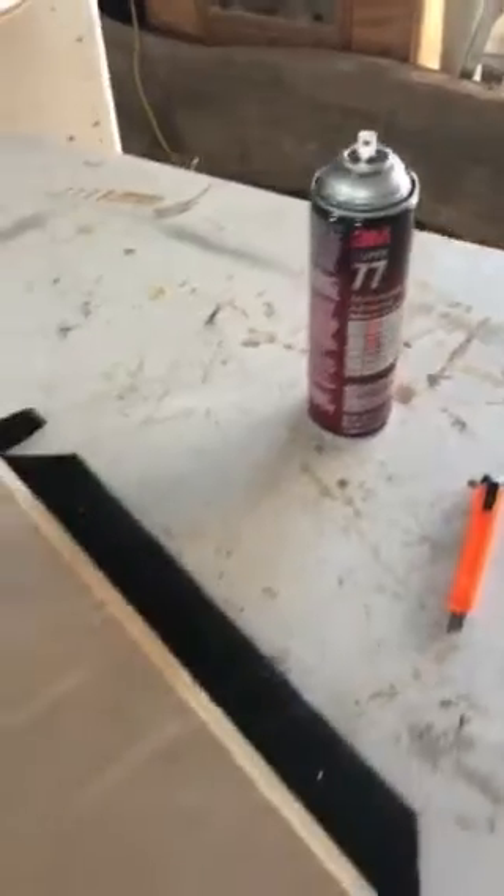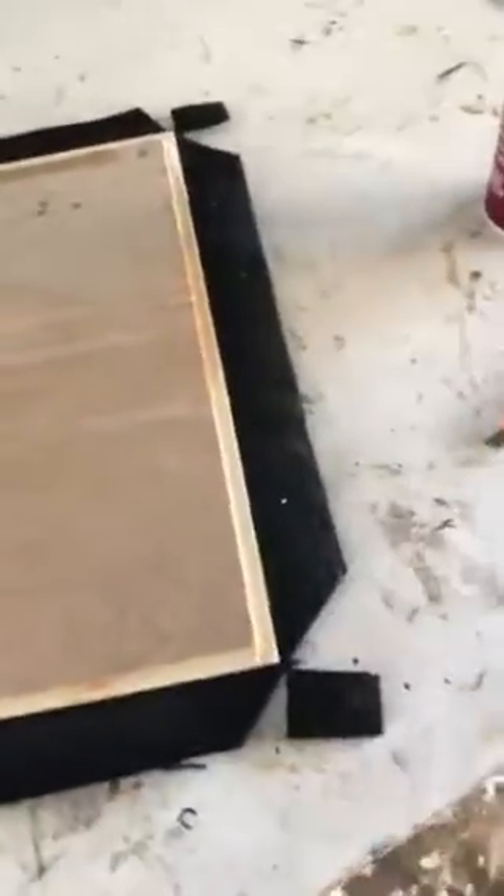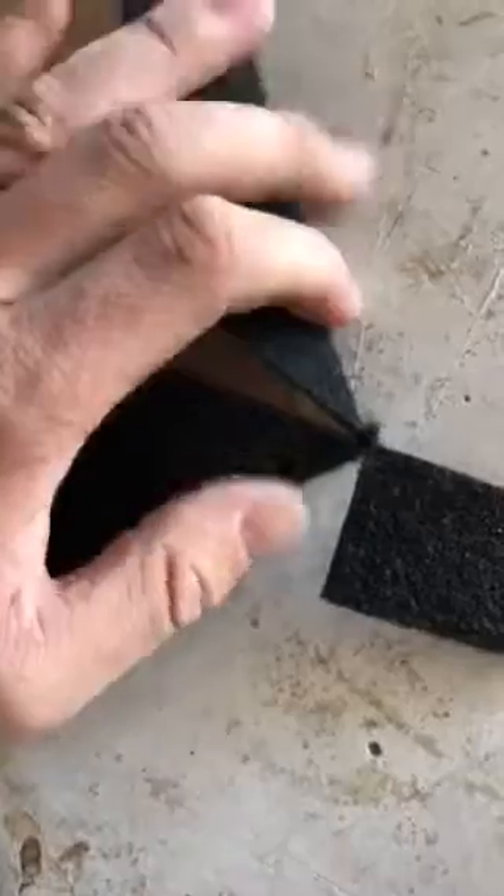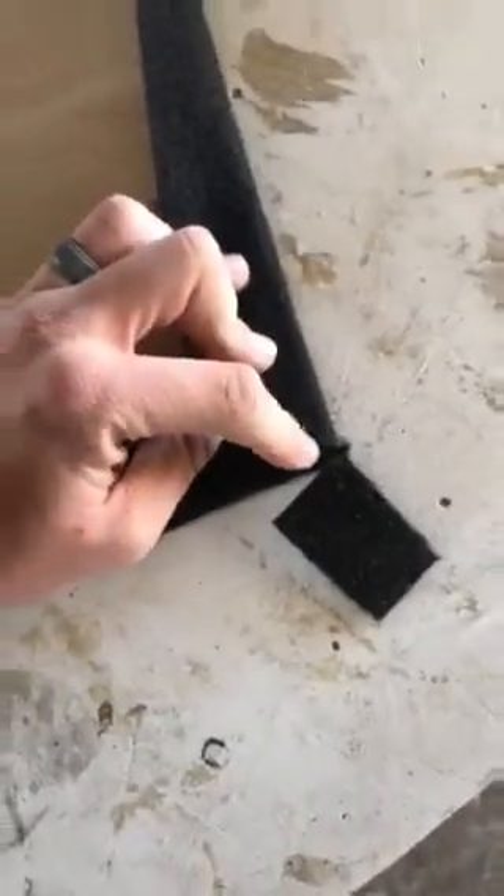When you get ready to do this and you spray your glue — I just used good old Super 77 — spray it, let it tack up, put this piece on, make it stick, press it down real good. You can go ahead and cut it, and then when you fold these over, you can see how they meet up perfect. Then just cut along your edge. Simple as that.